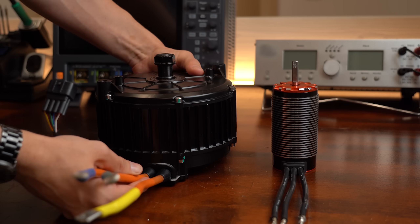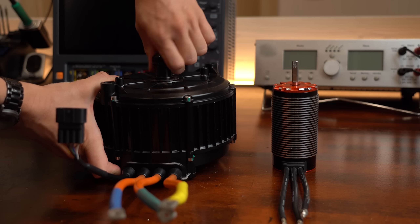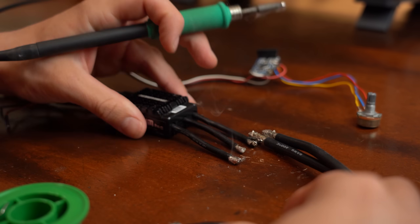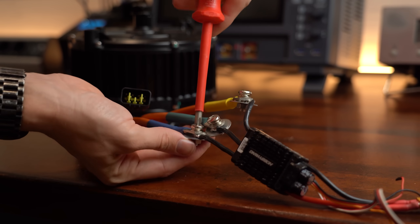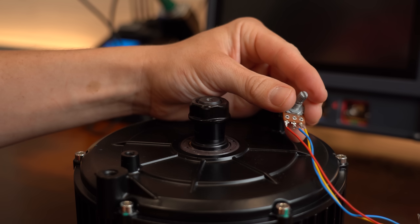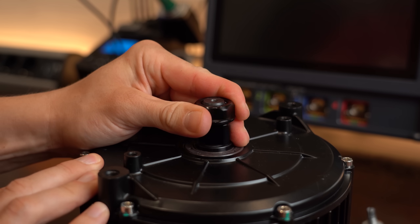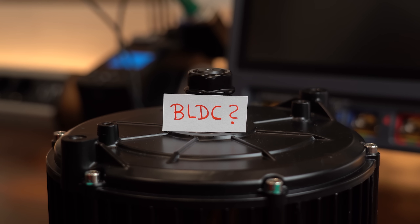When looking at these two motor types side by side, they do look kind of similar on the outside. So let's give it a shot and simply hook up an ESC — designed to drive BLDC motors — to my PMSM. And yes, this actually seems to work pretty well and the motor does create a decent amount of torque. So did I get scammed and this is just a beefy BLDC motor?